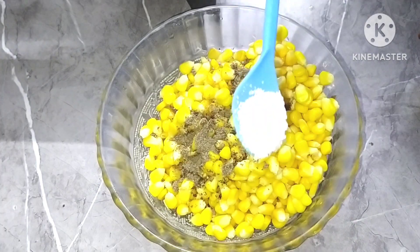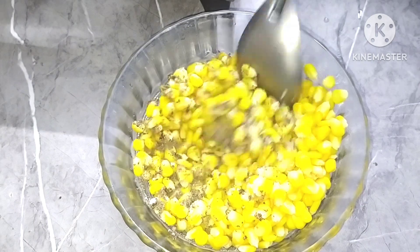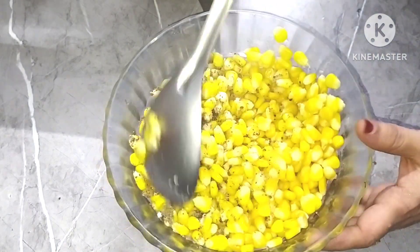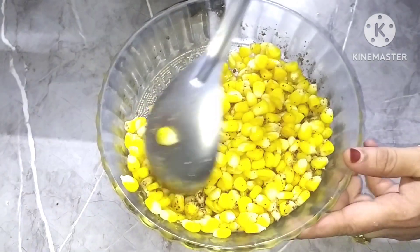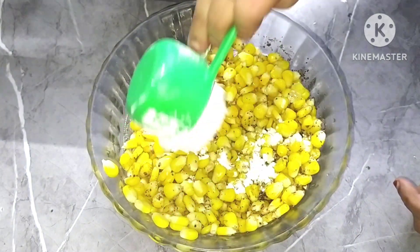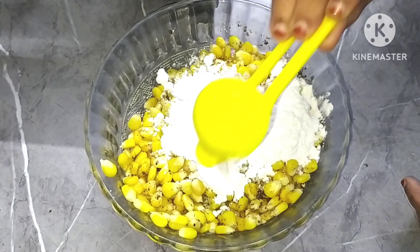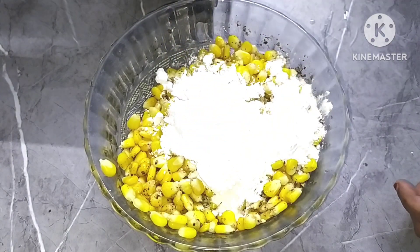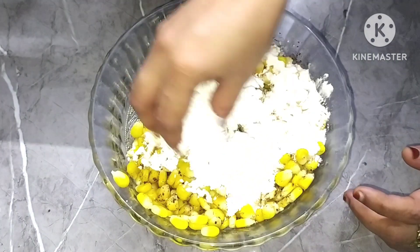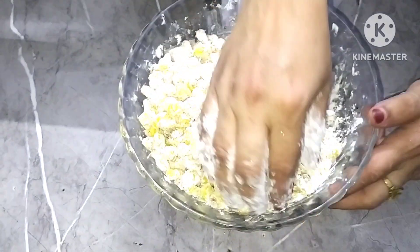We will add all the ingredients in a bowl and mix everything together. We will add corn flour and rice flour, and mix with our hands so the coating will be good.